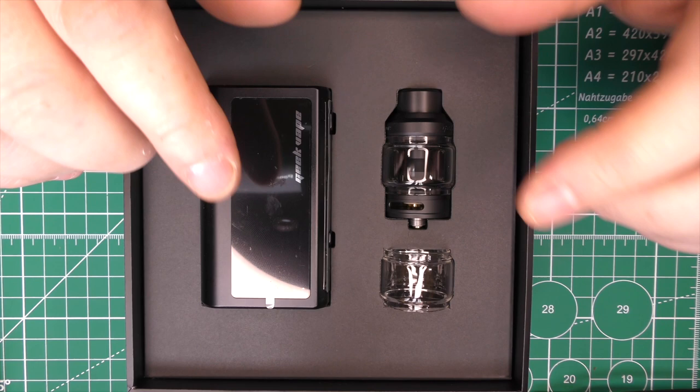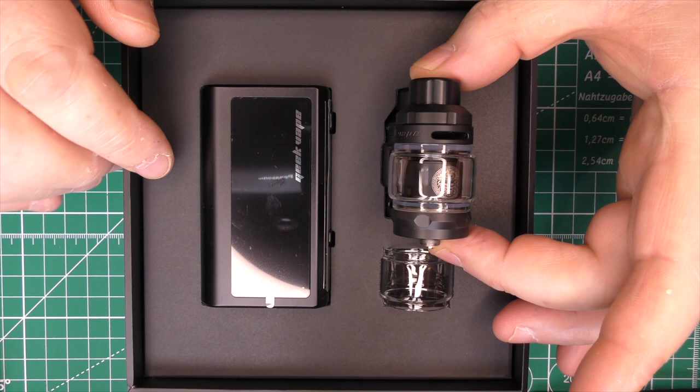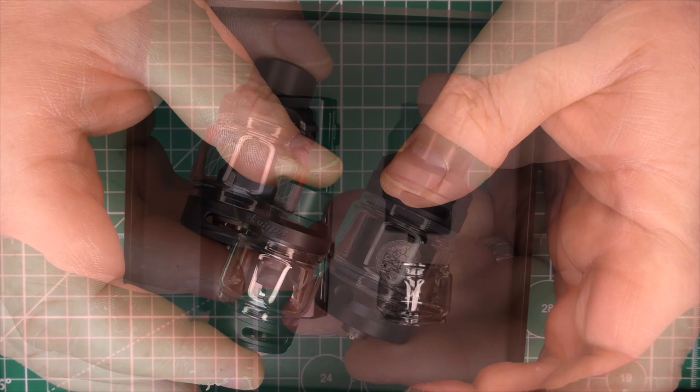There are two different kits available. You have the Obelisk 120 FC Z kit, which comes with the Zeus tank — that's the one that takes the G coils. Or you get the FC Obelisk tank kit, which comes with this one. Let's get the tanks out of the way and show you a bit more about these.